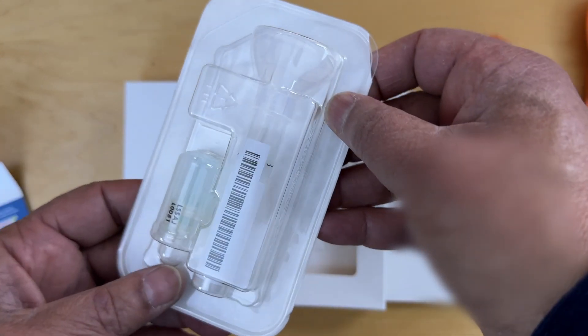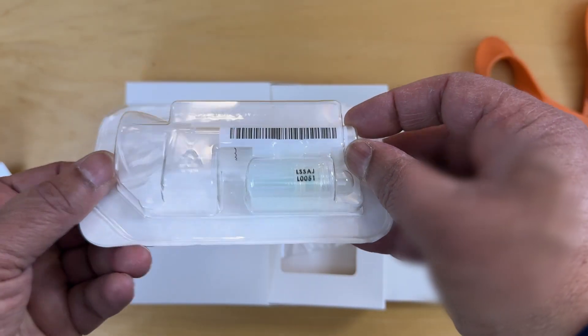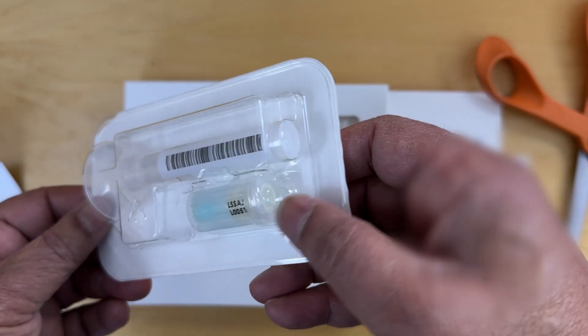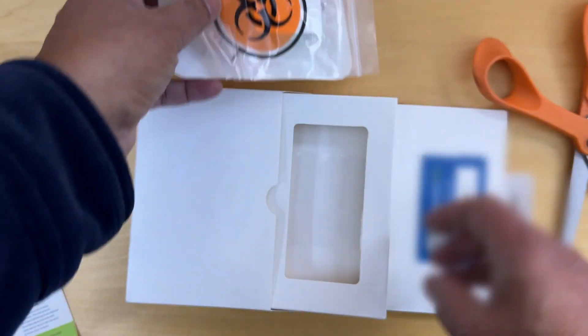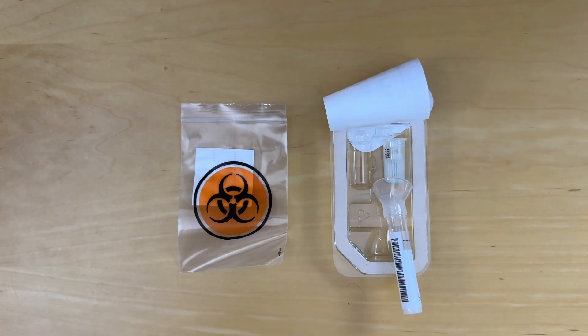Here it is on the other side. We can see a little plastic container to spit into. There's a blue liquid in here — that's probably in the cap; the cap releases it. And there's a little warning in there. Here are the contents of the package.